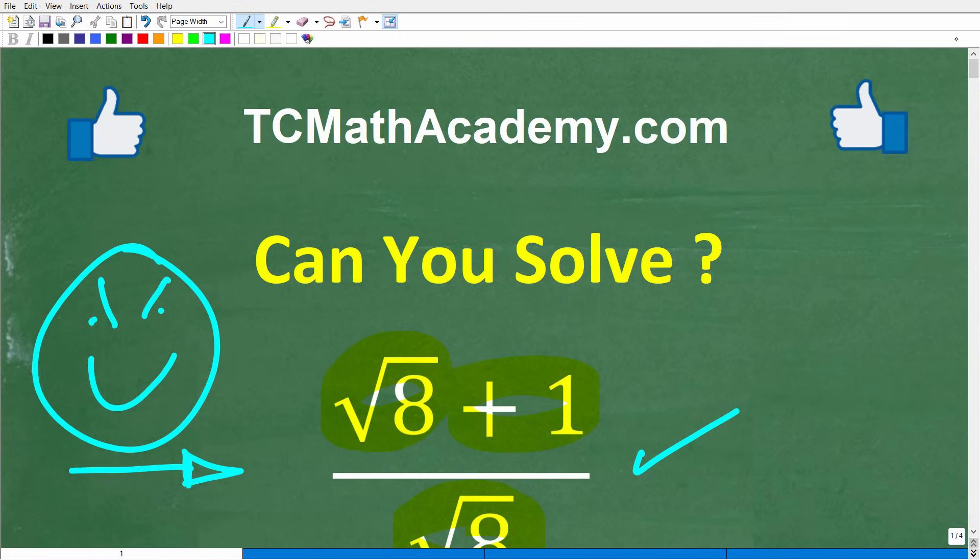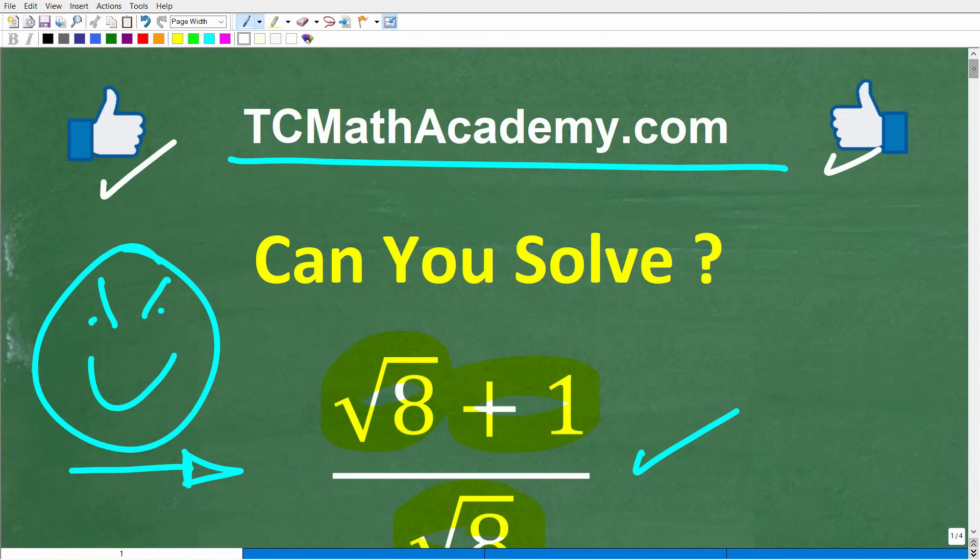But before we get started, let me quickly introduce myself. My name is John, and I have been teaching middle and high school math for decades. And if you need help learning math, check out my math help program at tcmathacademy.com. You can find a link to that in the description below. And if this video helps you out, or if you just enjoy this content, make sure to like and subscribe.